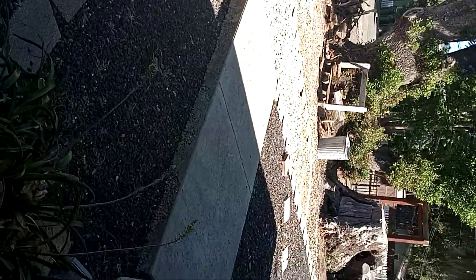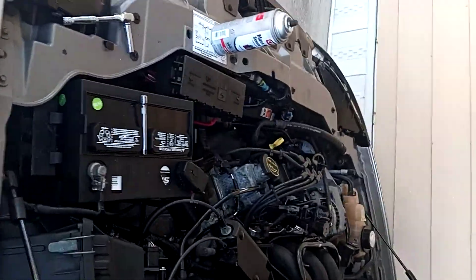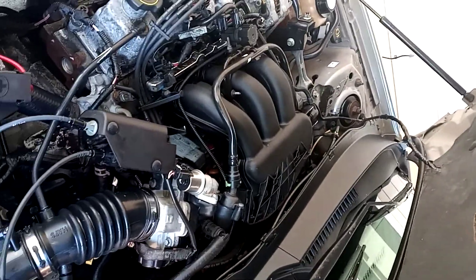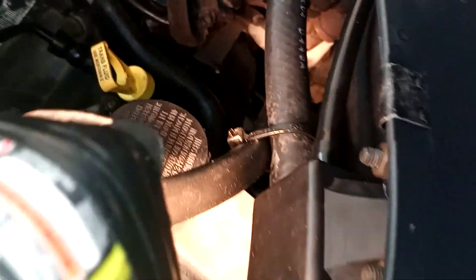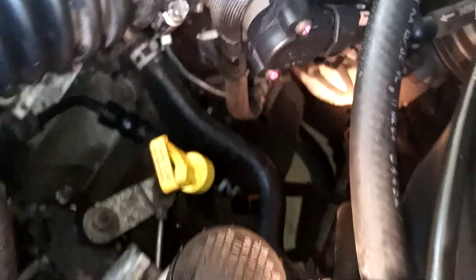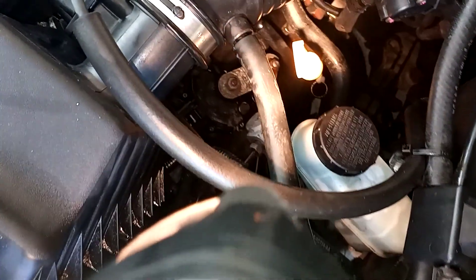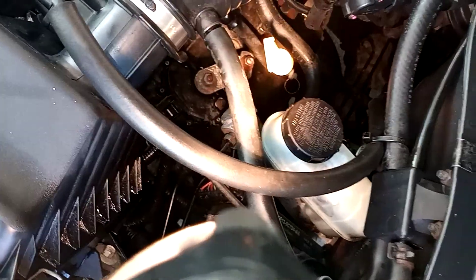The first thing I'd recommend is a complete flush — and when I say a complete flush I mean removing the pan. Sometimes you have a reusable gasket, and then the filter. You want to clean the magnet in the bottom of the pan and make sure it's nice and clean. Get all that material out of there. Refill with the exact amount you're supposed to have, and keep good track of the amount of fluid you took out and how much you put back in.